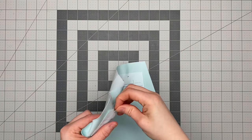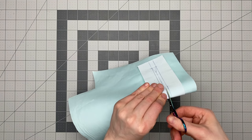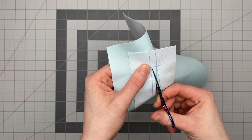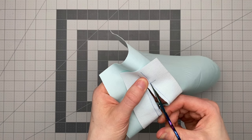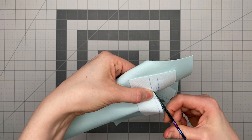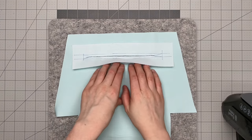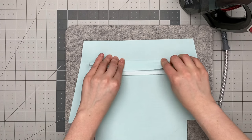Once it's level, pin it in place and sew around this outside box. Start partway along one side rather than at a corner for a neater finish, backstitch well at the beginning and end. Use a universal needle about size 75 and a short stitch length of about 2.5 for this cotton lining. Remove your pins, then cut through this panel — fold in half to start the cut. Cut down the centre line and then cut triangles at each end as close to the corners as possible without cutting your stitching.